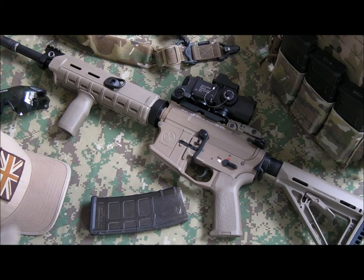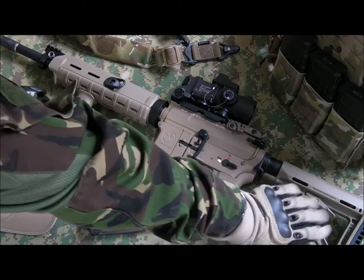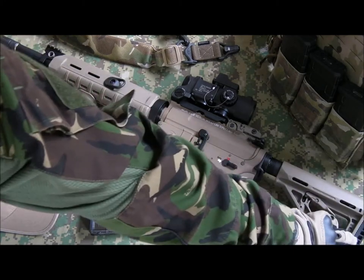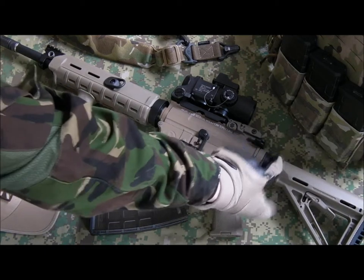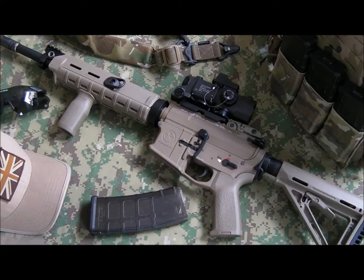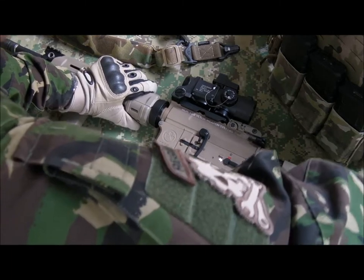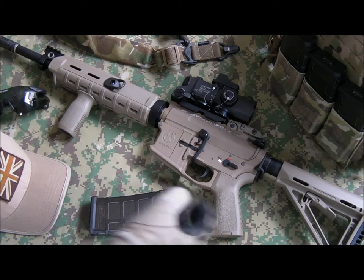The buttstock here is the Magpul MOE stock — the Magpul Industries version, imported from the States in flat dark earth. It has a 0.7 inch butt pad. It's extremely tight on the airsoft buffer tube — this is the mil-spec stock. It's very hard to actually adjust, but that means there's absolutely no wobble; the whole gun will move before that stock wobbles.